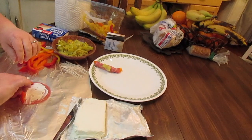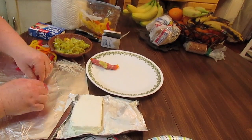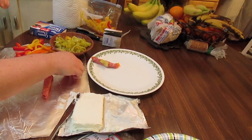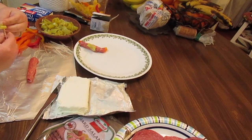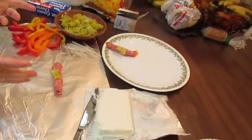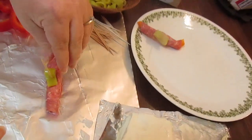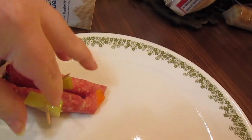A piece of bell pepper sliced, roll it up, get your toothpick ready. If you want to put your banana pepper or pepperoncini pepper ring down in there and roll it up with your bell pepper, you can do that.